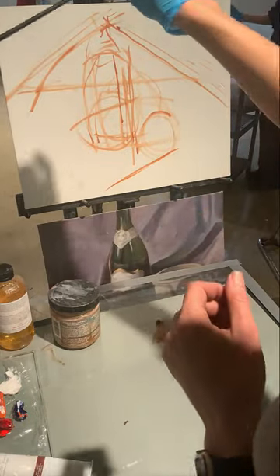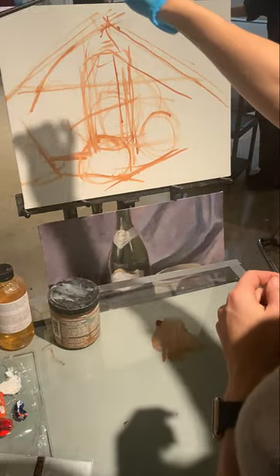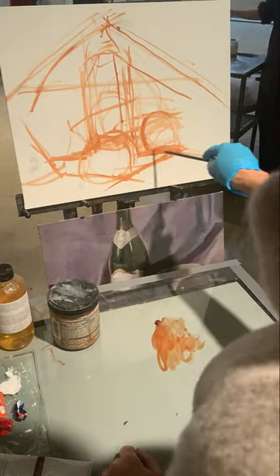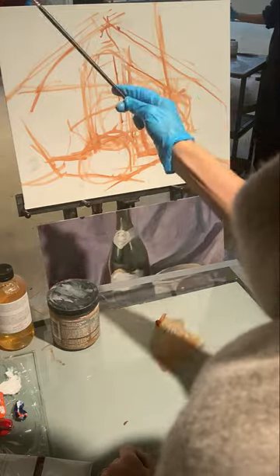As you're sketching, you can also make note of major folds in the fabric or big shapes of lights and darks in the fabric. Try to do it with straight lines rather than curved lines. We're really just drawing right now — not color mixing, not doing anything else. Just stepping back and making sure you have an accurate drawing.